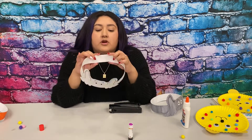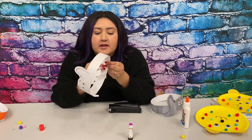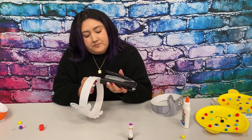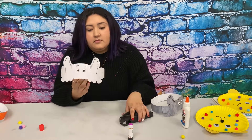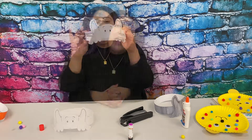After that, you are going to staple it or glue it as much as you need to. You guys can measure your head, and then you staple it or glue it. There you go — it's so cute! I hope you guys enjoyed this video. See you guys next time.